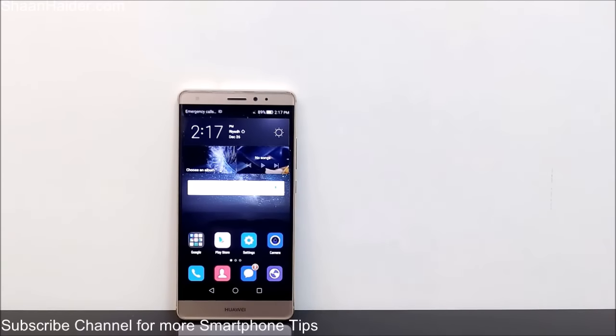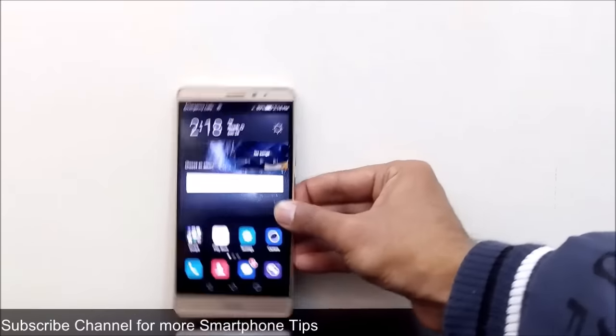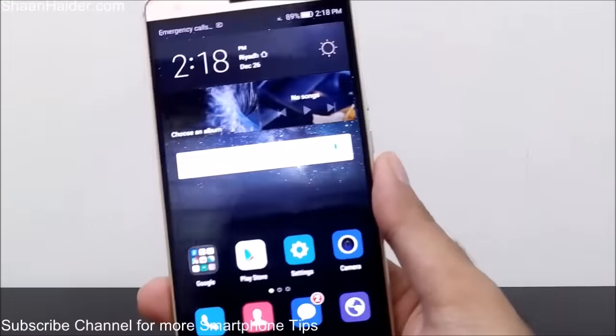Hey guys, this is Sean from seanrader.com and in this video I'm going to show you all of the tips, tricks and hidden features of Huawei Mate S so you will be able to increase your productivity while using this device. Most of these features are also applicable on any Huawei smartphones, including the Huawei P8, Huawei Mate S, or Ascent Mate 7. Any Huawei smartphone running on EMUI 3.1 can use these features. So let's start — here is our Huawei Mate S.